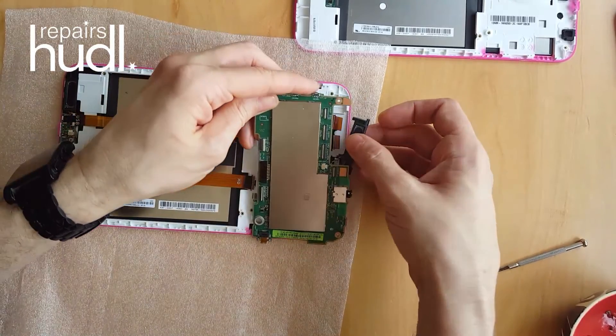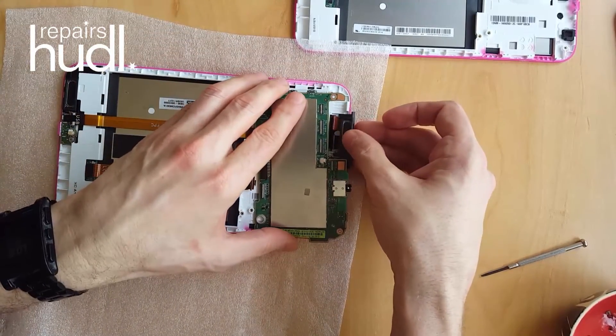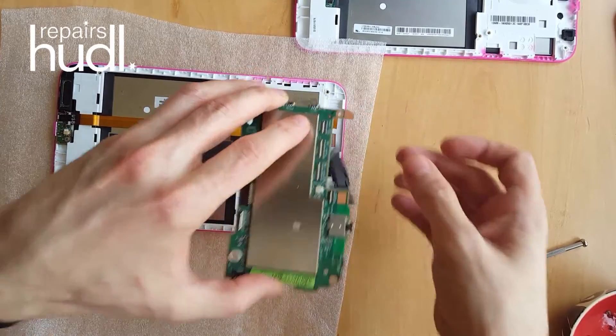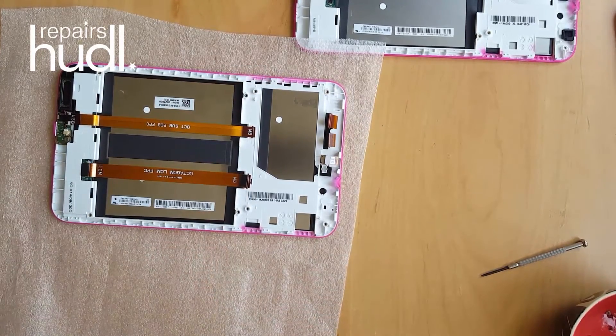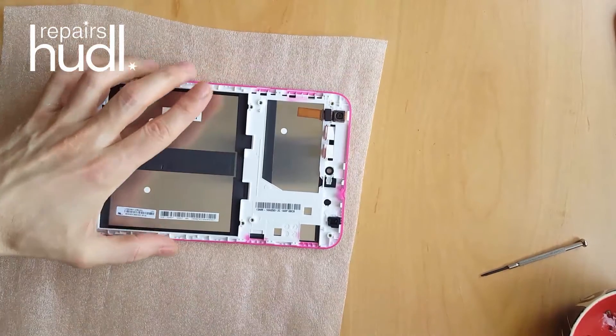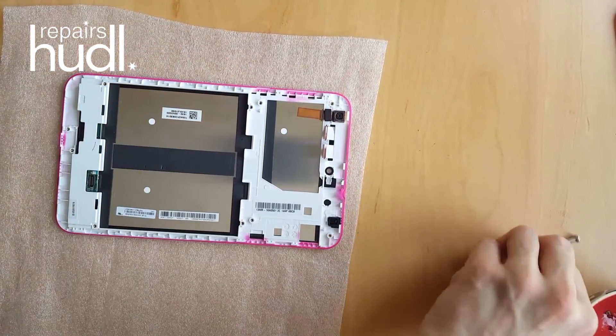You can now fit the motherboard. This can be quite a fiddly process as you have to ensure the speaker is threaded behind the ribbon cables. I almost forgot to remove the back facing camera from the broken screen — this is attached to the case with a sticky strip of metal, so simply peel this off.